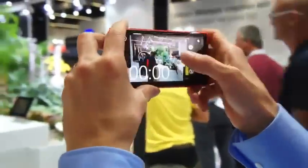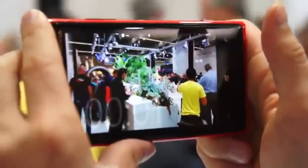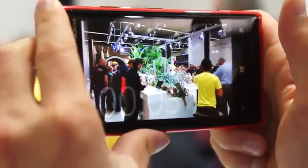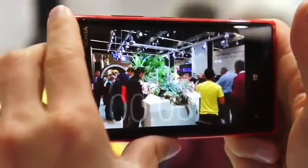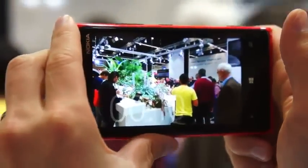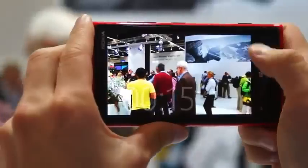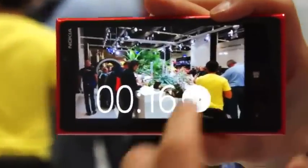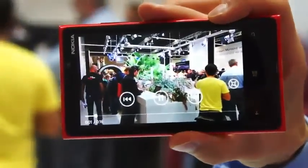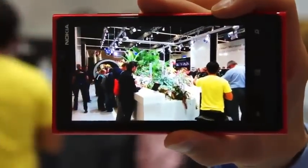Let me do another video — just a handheld video from this side of the booth. I'll do about a 10-second video with a small hand movement. And now when you play back that video, you can see how it looks like it's been practically shot with a tripod, a steadicam, or some other professional system. That's how stable it really is.